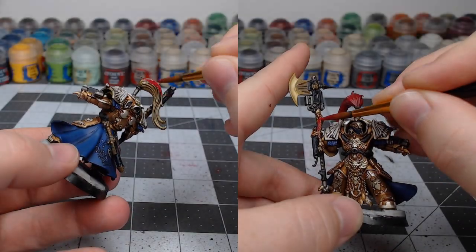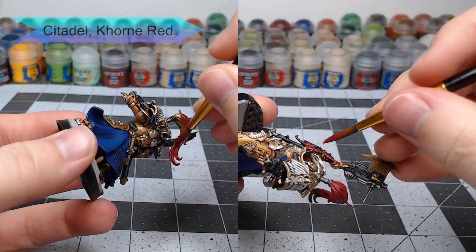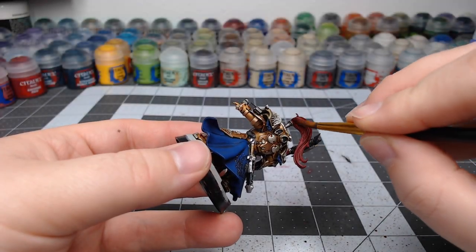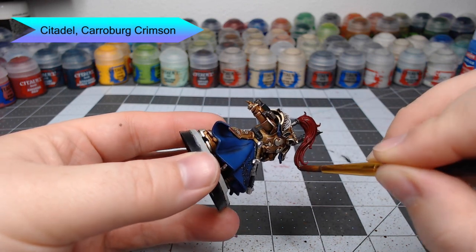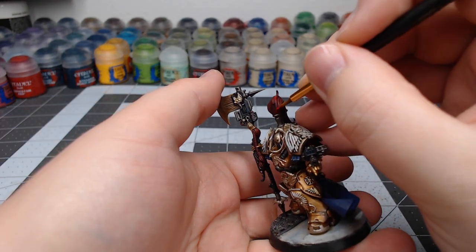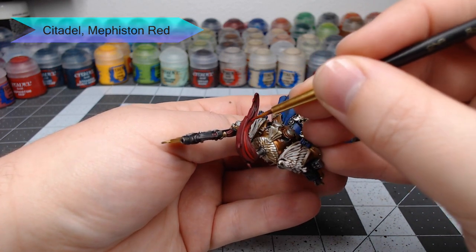Next, we're going to take Khorne Red and paint all of the tassels as well as the plume or hair coming out of the top of the model's armor. We're also going to pick out the eyes using this color. Once that red is dried, we're going to take Carroburg Crimson and use it as a wash over all the red areas — it's okay to go nice and heavy with this, especially around the hair. Then we're going to use Mephiston Red as an edge highlight on all of the plumage and tassels, and also put a dot of it in the center of each of the eyes.